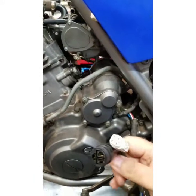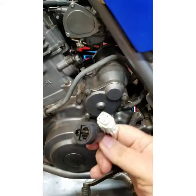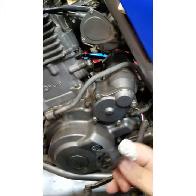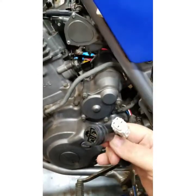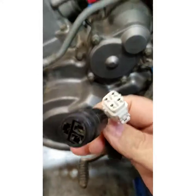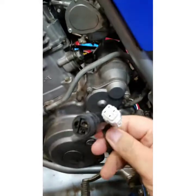Like when you're trying to accelerate, right wide open, if it acts like it's just not getting quite enough gasoline — pull, not pull, pull, not pull — check these.